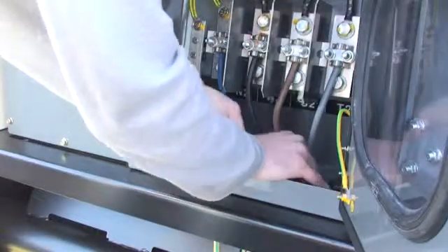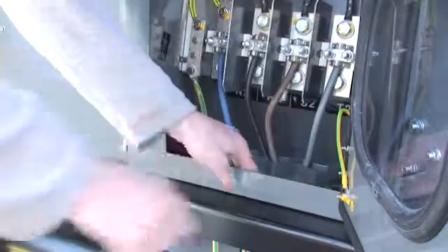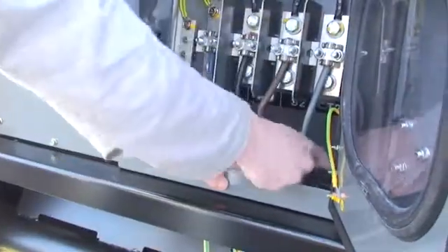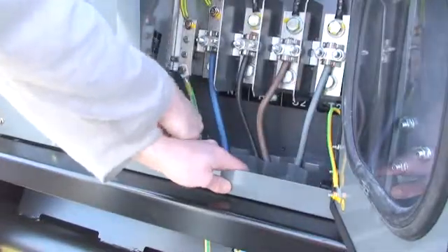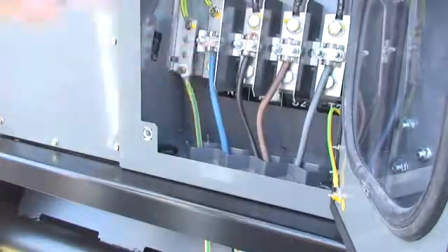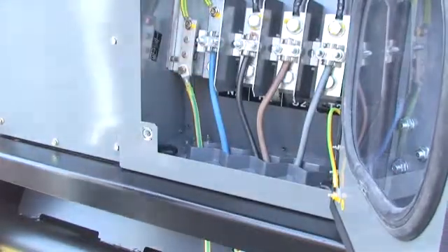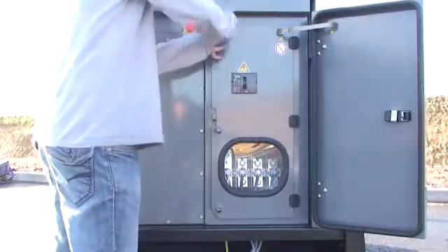Slide the cable router flap towards the inside of the generating set and re-tighten the two knobs. Finally, close the access doors to the power section again.